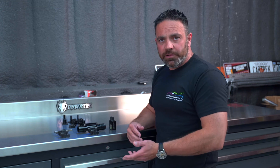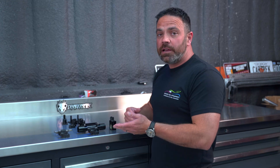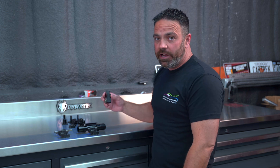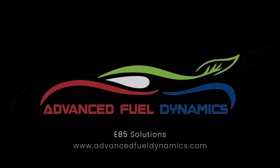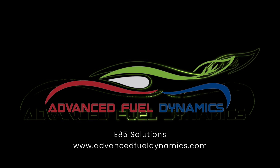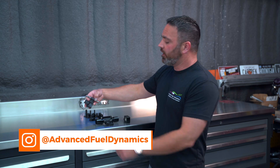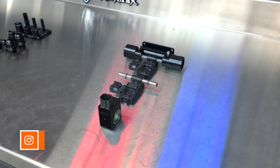Our ground-up approach to building our own ethanol sensor means that we can improve on it in every way. I believe we've done just that right here with our new eSense. So we have what everyone's really familiar with — the Continental or GM ethanol content sensor.